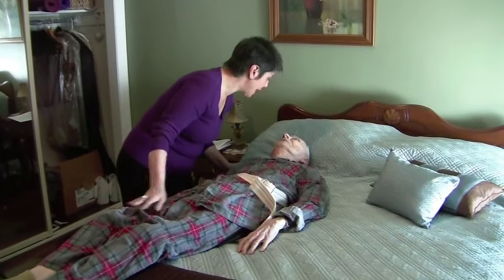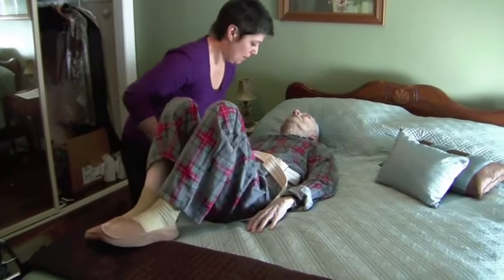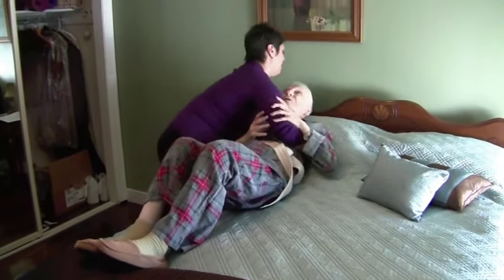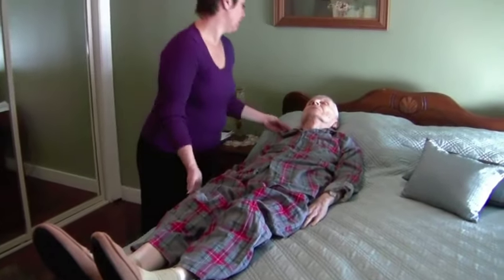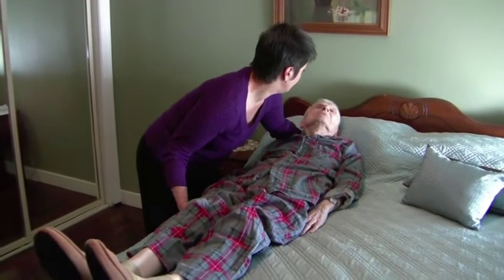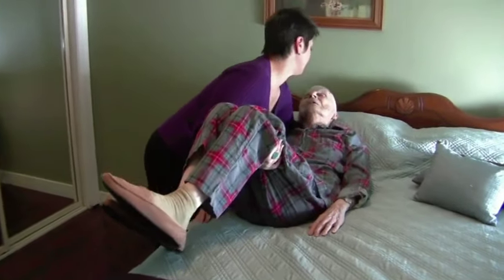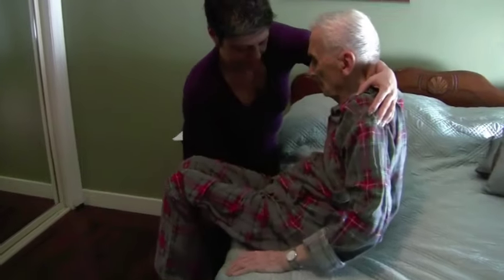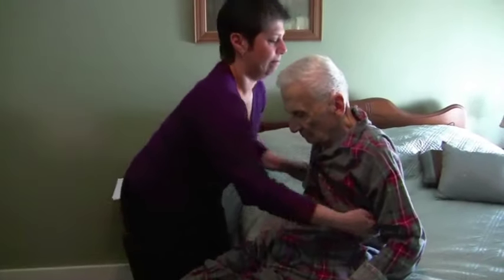To move your family member further up on the bed, get him or her to help by bending the knees and, if possible, pushing up against the mattress. To help your loved one sit up on the edge of the bed, put one arm under the shoulder blades and the other arm under the knees. Get in the proper lifting stance and tell your loved one exactly when you're going to move. Gently bring the legs over the edge of the bed as you lift his or her body into a sitting position.